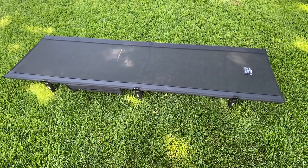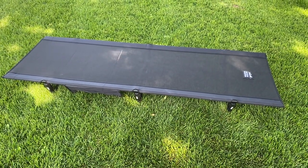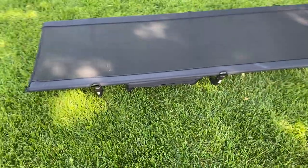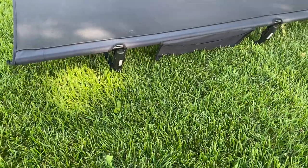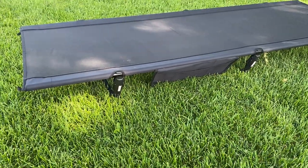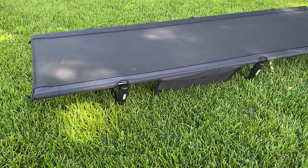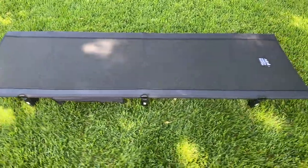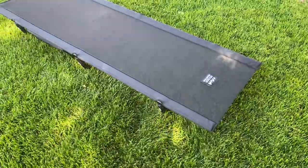Today I wanted to show you guys the Mission Mountain A4 Ultralight Camping Cot. I've had it out camping a couple times now, and it's worked out really great. I love how lightweight it is — it's just a little over 4 pounds, and yet it can hold over 300 pounds. So it's really great in that way.